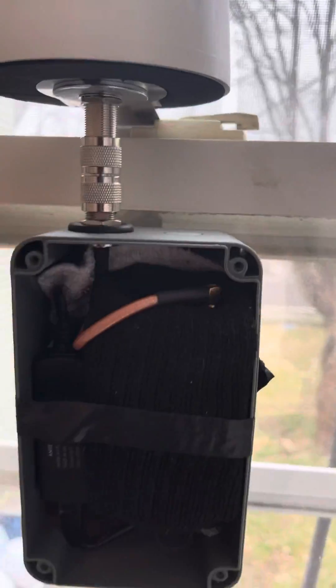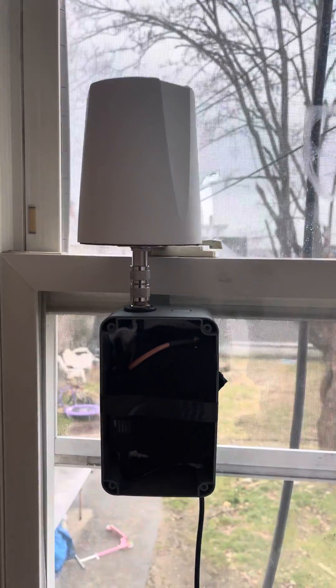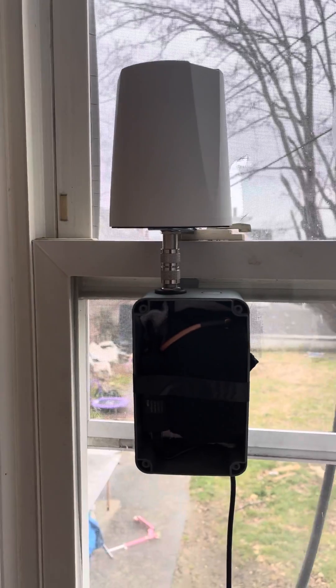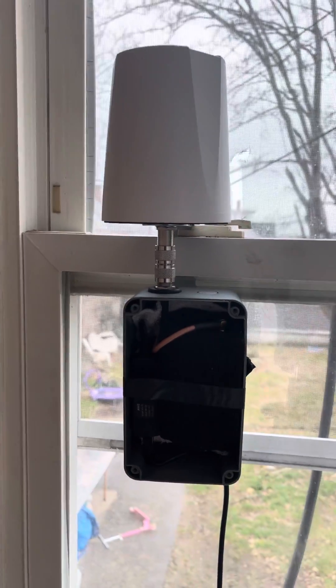I'm testing this one out indoors first before setting it up outdoors and bringing it up high in the sky. Later on I'll be posting a video on how I got this setup going. Thanks — like, subscribe, and share.